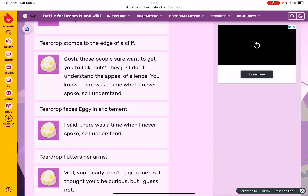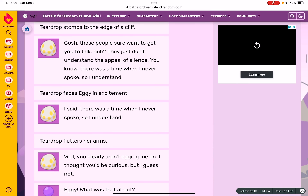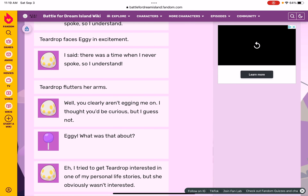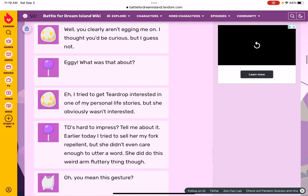Gosh, those people sure want to get you to talk, huh? They just don't understand the appeal of silence. You know, there was a time when I never spoke — so I don't understand. Teardrop faces Eggy in excitement. I said there was a time when I never spoke, so I don't understand! Teardrop flutters her arms. Whoa, you clearly aren't interested!